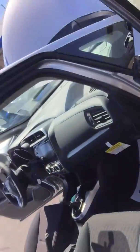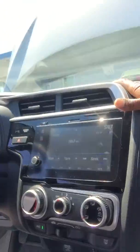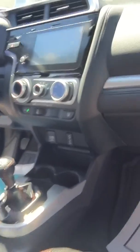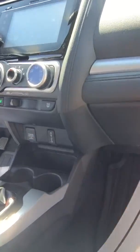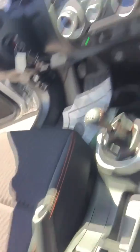We do have a Carfax on the link as well. There is no sunroof, but outside of that we do have a touchscreen you can hook your iPhone up to, your Android, you got your power outlets down here. Also you have your USB ports as well. It is a six-speed manual as you can see.